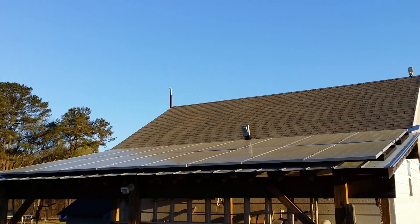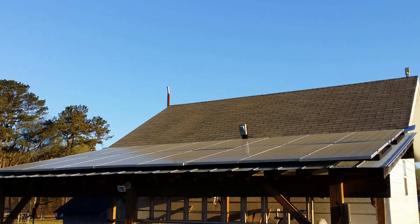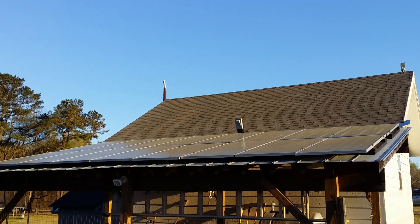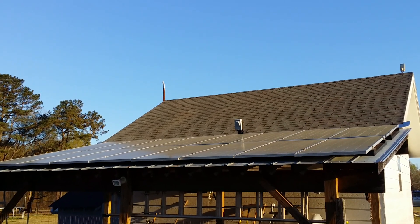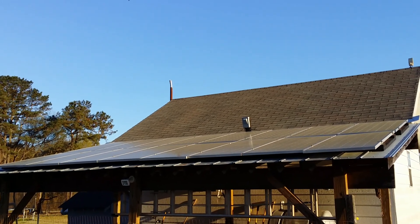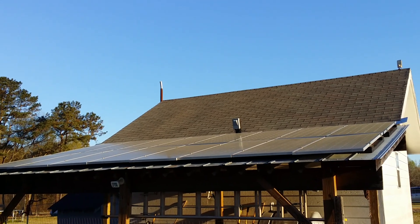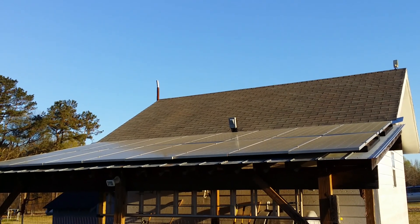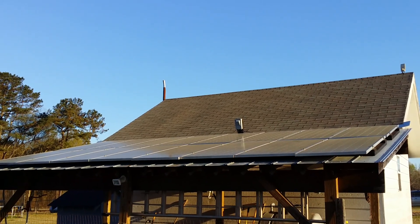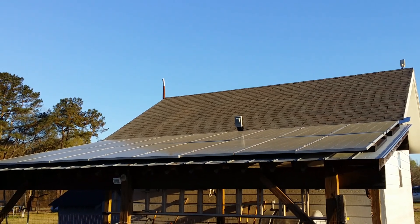We're out here in the pasture — I wanted to show you the 16 solar panels on the back of the shop. Each one of the solar panels is putting out about 175 to 185 watts. The whole bank is rated at 2,900 watts but I'm only getting about 1,600 to 1,800 watts per day net. As you can see there's a lot of pollen on them today so they're not going to be performing at normal capacity.